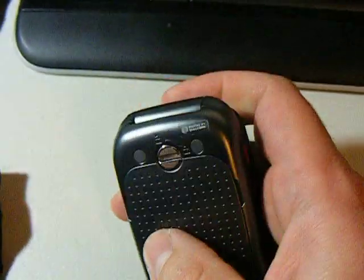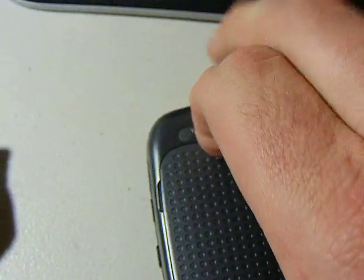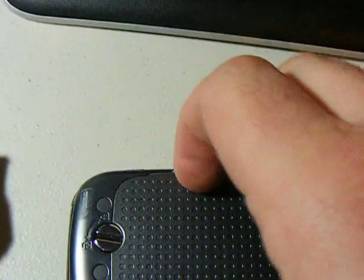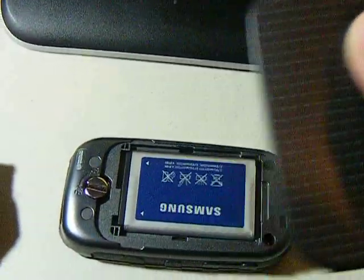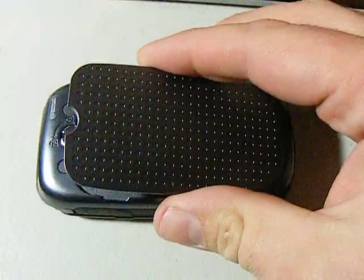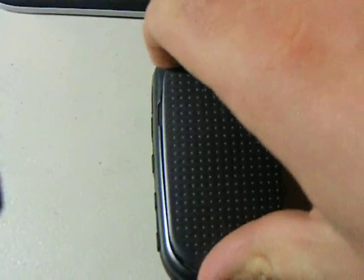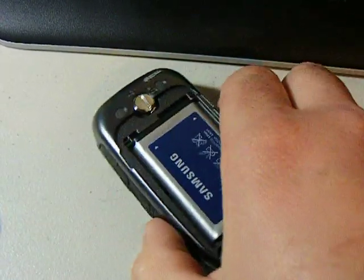The only pet peeve I have right now is the back battery cover locking mechanism right here. It feels really kind of plastic-y and it's really easy to move. I'm sure it's holding up pretty good though. It's got a nice battery cover right there — there's the battery — and that just goes right back on there.